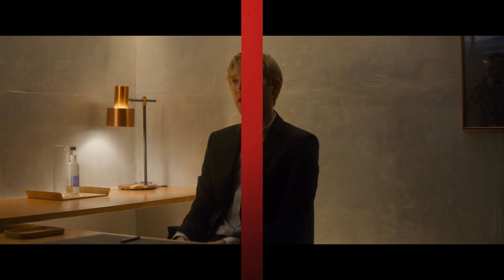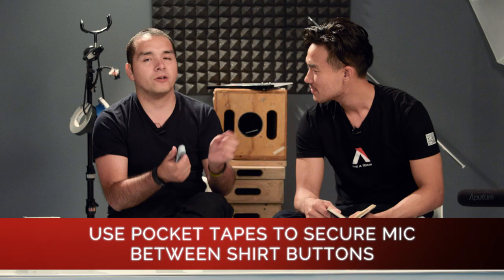Number two: dress shirts. The thing about dress shirts is that they get starchy and super ruffly. What you're gonna want to do is put the mic between the buttons. This is called pocket tapes — it's basically like putty. You take some of this stuff, wrap it around the mic, and put it in between the buttons, and you'll be okay. Then run the wire. If it's a dress shirt, you probably want to go with an ankle strap.